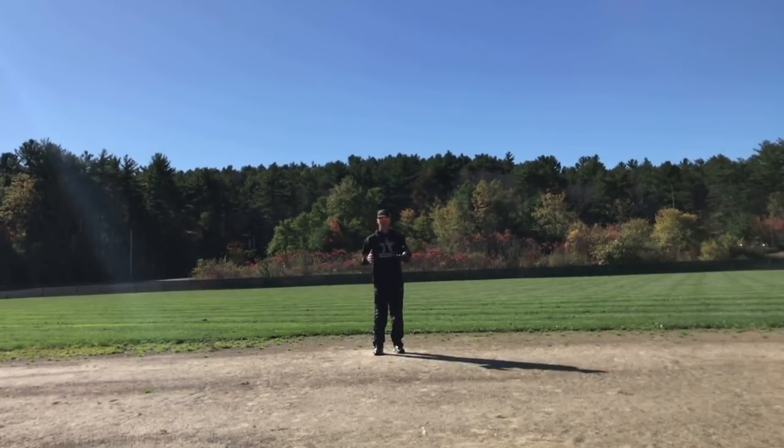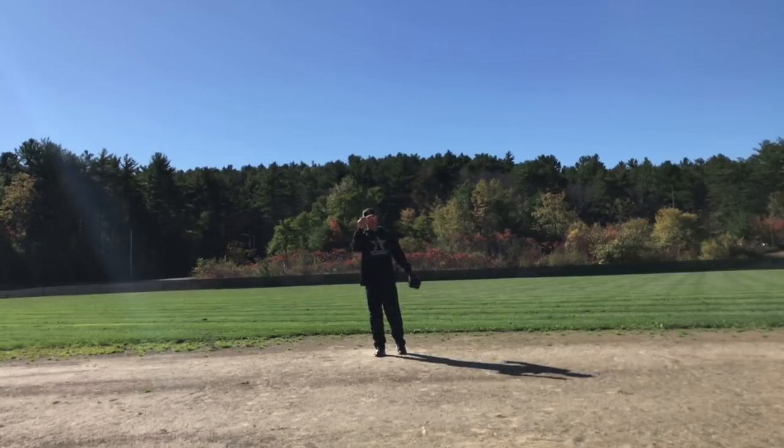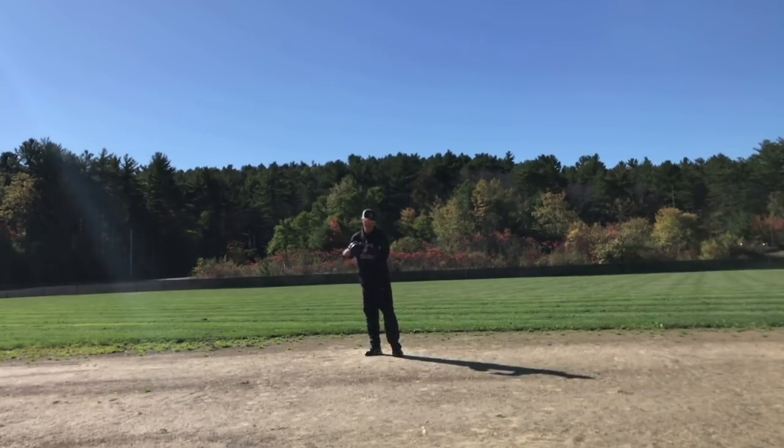We're going to work on the routine ground ball right at us. We're going to work on balls to our right where we got to get around the ball. We're going to work on inside-the-body backhands — those balls that are hit where we can't get around them, so we just come over, turn our glove over, field it and throw. We'll go extended backhands where we're really getting after it, field the ball extended and throw.